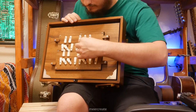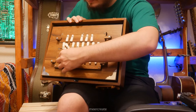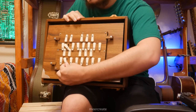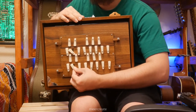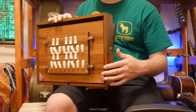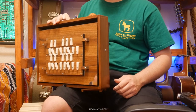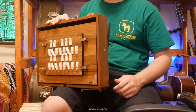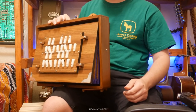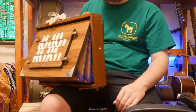Another thing you can do — let me close all these to show. Now, if you tune these just right and you play softly, you get these quiet tones, but as you pump harder, notes start emerging. Pretty cool, huh?